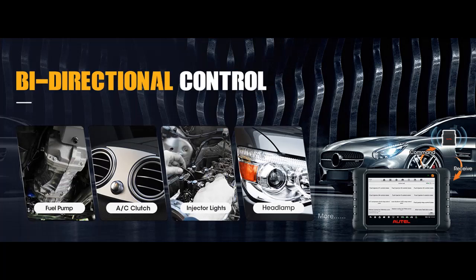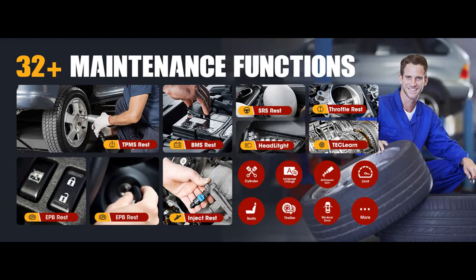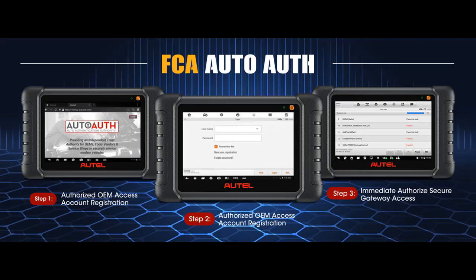The DS808STS features optimized top hardware for 5x faster diagnosis. Based on Android 11.0 OS with a Rockchip RK3566 CPU, diagnosis speed is significantly faster than the older MP808TS / DS808TS, with fixed historical software problems and no freezes. Larger 4GB RAM and 64GB ROM, an exclusive HDMI Type-A port, and dual-band 5 and 2.4 GHz Wi-Fi keep transmission rates 5 times faster than before, with unlimited Autel Cloud space for saving vehicle files and customer data.